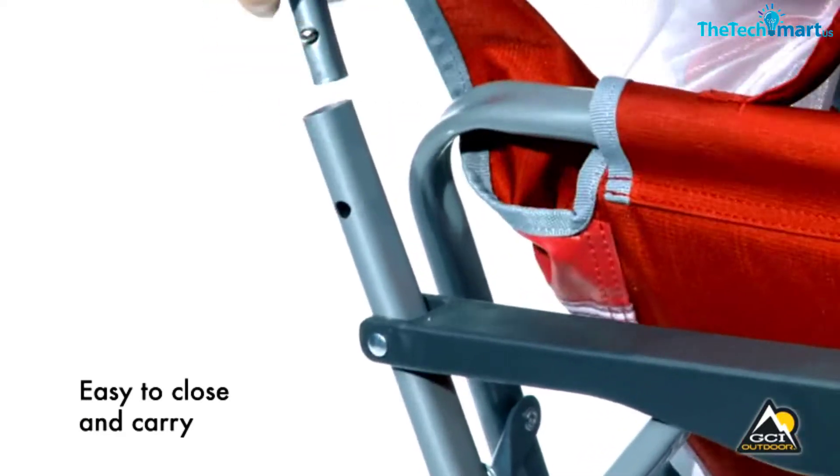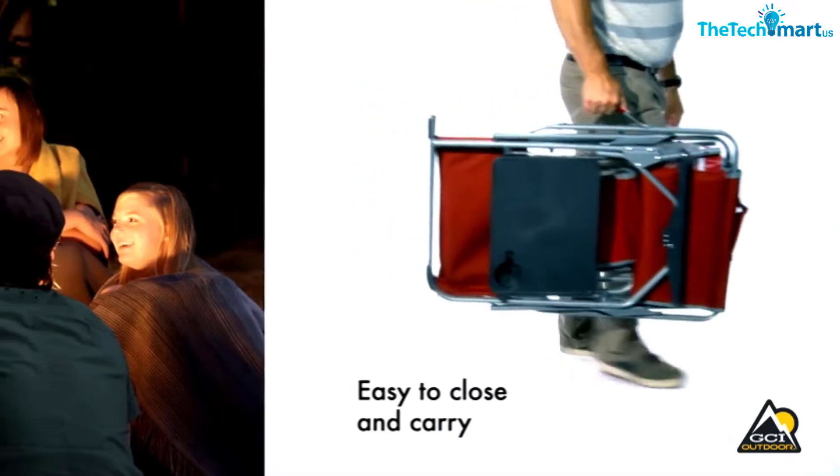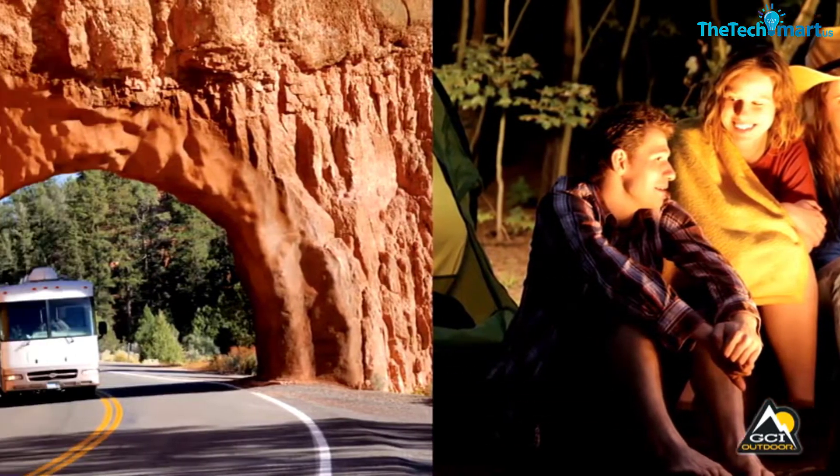This chair with a footrest is a bit heavier than most at 16 pounds and isn't very backpacking friendly, as it folds down flat instead of into a tube shape, making it very hard to strap to your backpack.